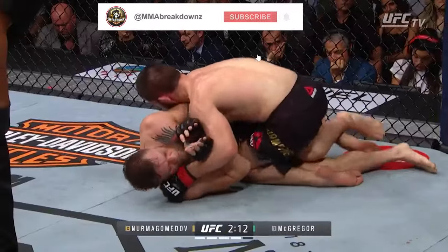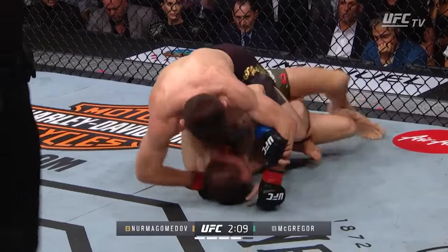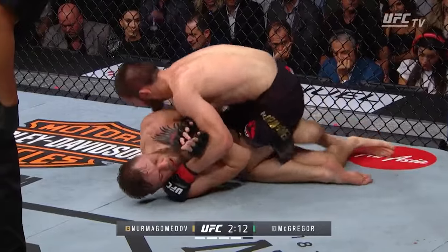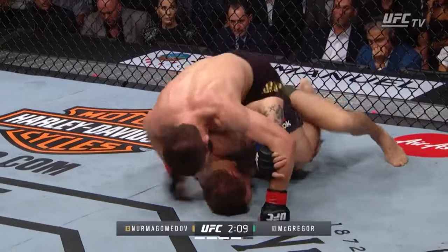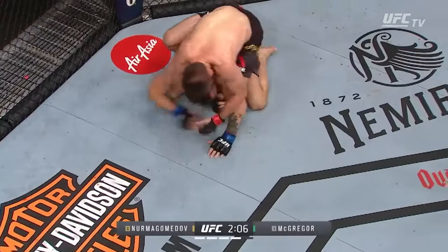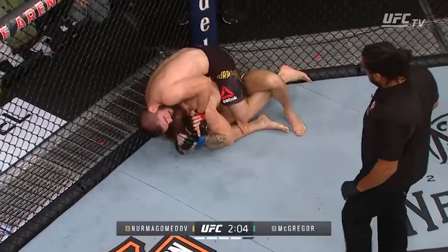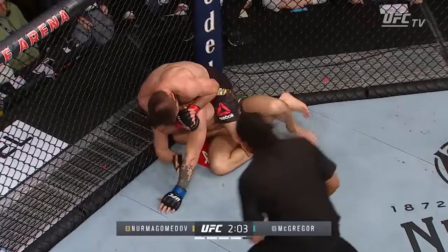Conor desperately bridges, but Khabib is ready for it, and Conor exposes his back. He clearly hesitates, debating if he should give up his back or go back to having all of Khabib's weight on him, and chooses the easier option. Khabib already had one hook when Conor first bridged, and Khabib brought his other leg under Conor when he first bridged, meaning as soon as Conor fully turned over, Khabib had the second hook. Khabib instantly shoots his hand through, and Conor, rather than hand fight, moves to the cage, essentially giving Khabib enough time to get a free choke. By the time they get there, Khabib is already locking his hands.